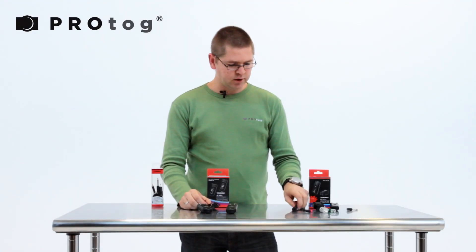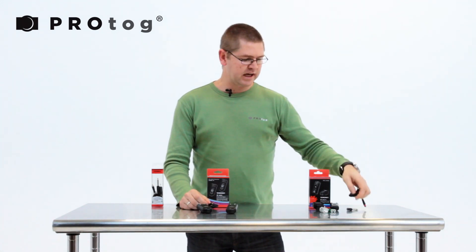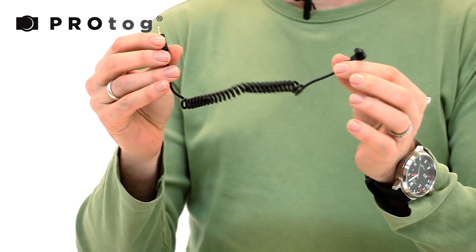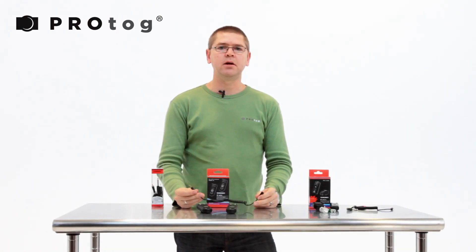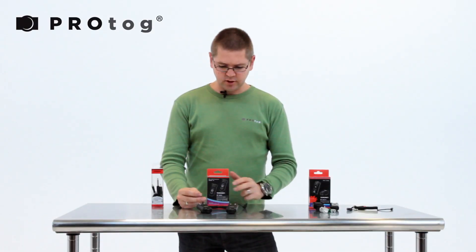Instead of including a release cable for firing a studio flash, they've included a shutter release cable. They figure more people are likely to need a shutter release than there are people shooting with a studio flash.